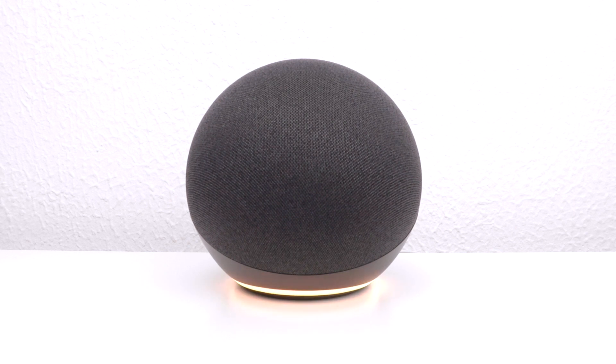With our 4th generation Amazon Echo now deregistered from our Amazon account and returned to its factory defaults, it is now safe to switch off the device and remove it from its plug socket.